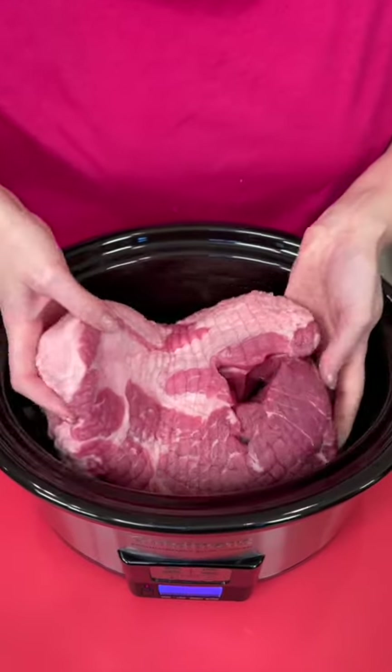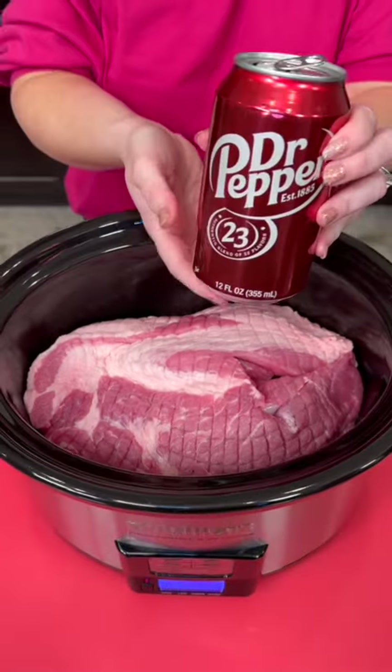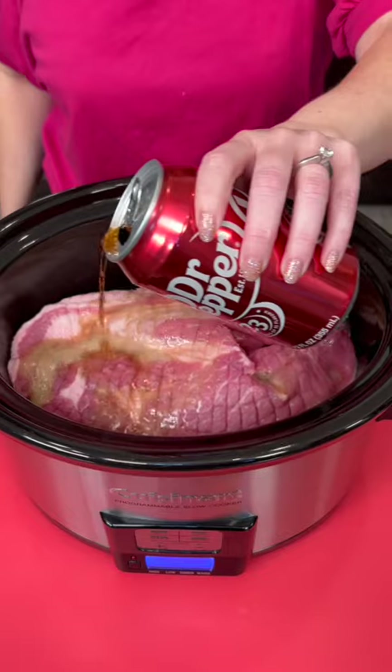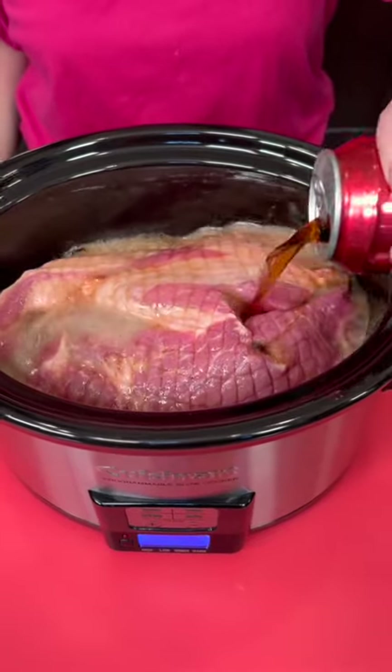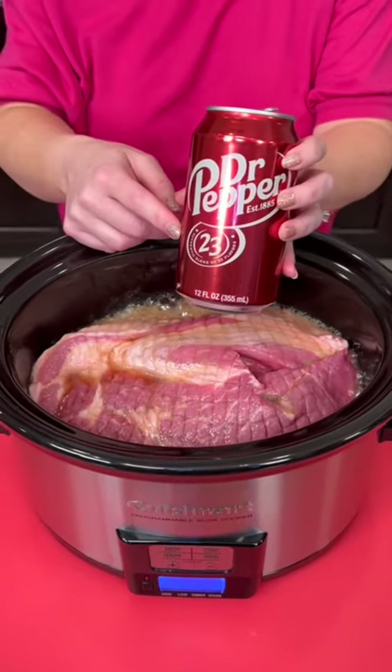You've got your pork shoulder, that's going to go right into your pot. And now you're going to take a can of Dr. Pepper — that gets poured right over our pork. This is about a four-pound pork shoulder. About half that can should be good. That's going to help tenderize and sweeten the meat.